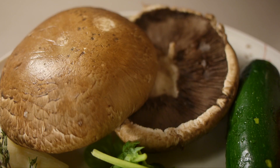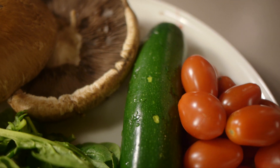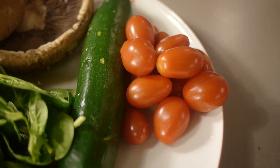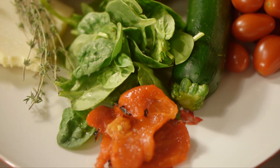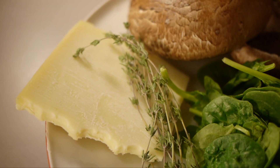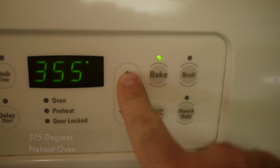Hi, this is a simple and light stuffed portobello alfredo. You need portobello mushrooms, zucchini or Italian squash, some baby tomatoes, some baby spinach, some roasted peppers, some thyme, and I'm using Gruyere cheese, but pretty much any cheese will work.